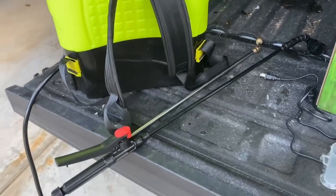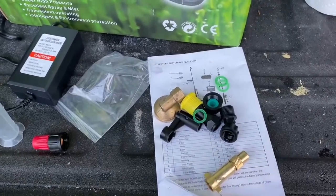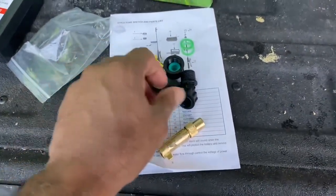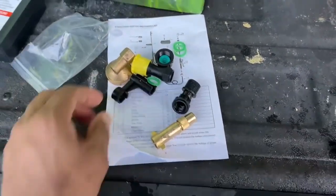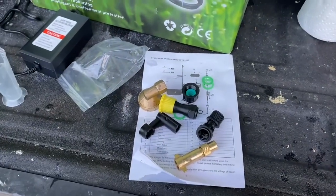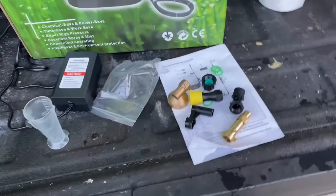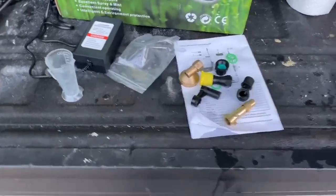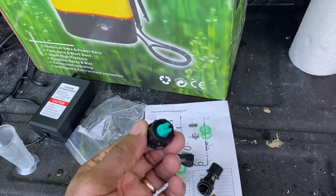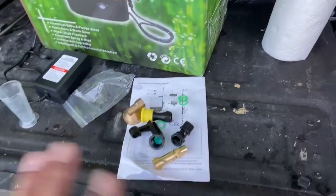Right here are the accessories that come with it. What I don't like is that you have these adapters — different fittings that go on the end of the sprayer — and I didn't find one that was as fine as I wanted. The finest tip I found still sprayed too wide.